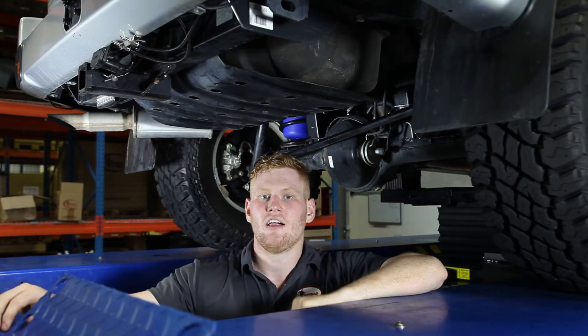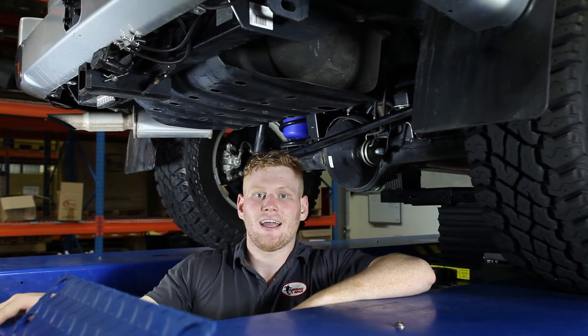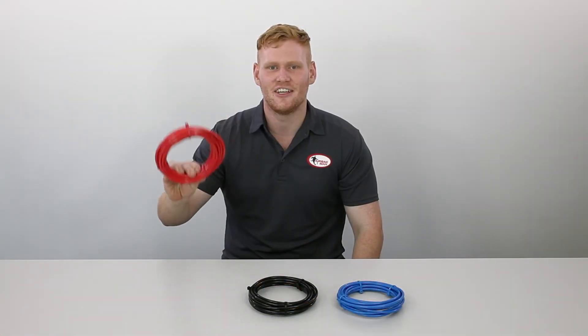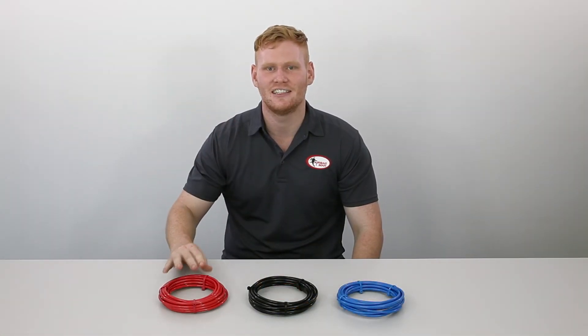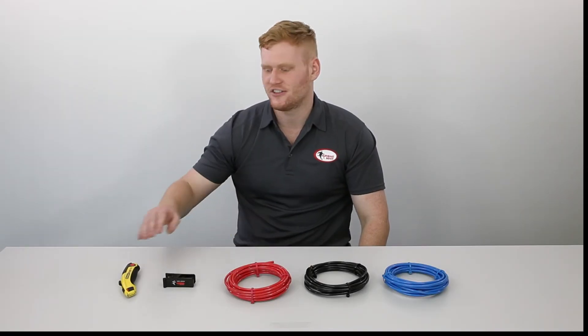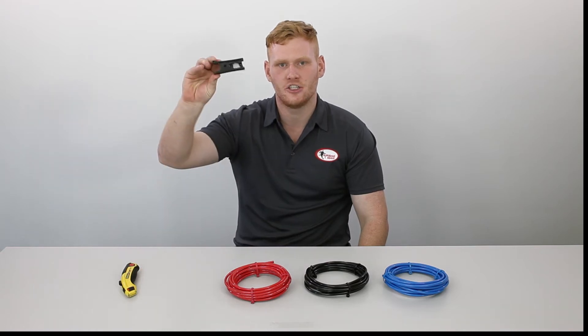Now that we've run the air lines from the airbags to the pre-mounted inflation valves at the back, it's time to run you through a few extra tips on how to perform a leak test. When routing the air line, ensure you keep away from any sharp edges and heat to prevent any leaks from occurring. For a secure connection, make sure you use either a Stanley knife or an airbag man tube cutter for a nice clean cut every time.